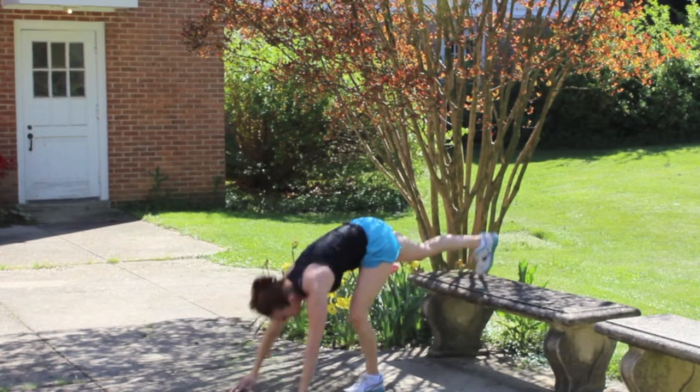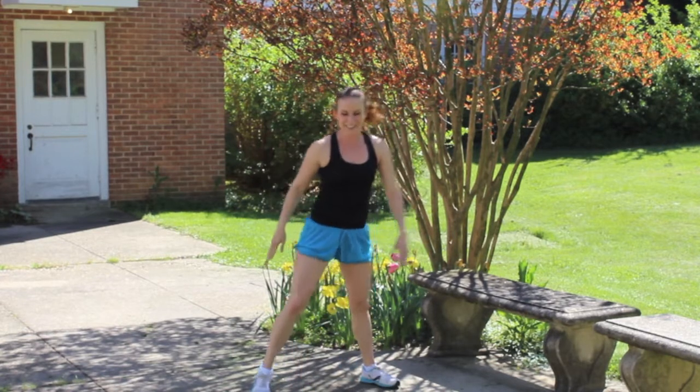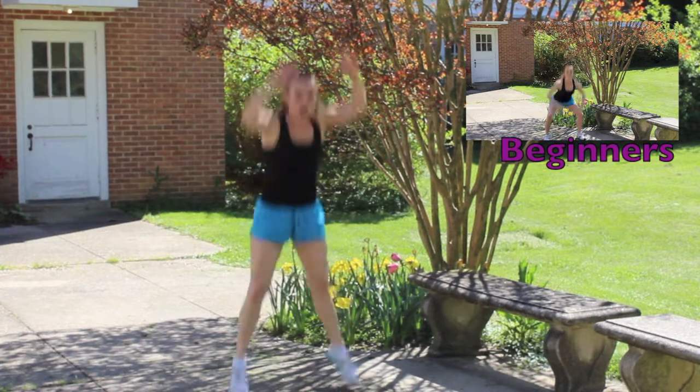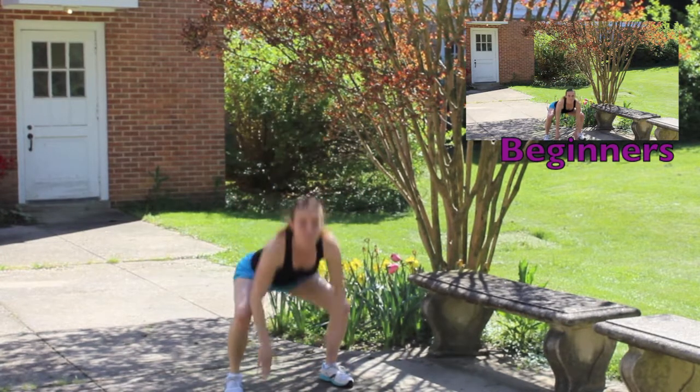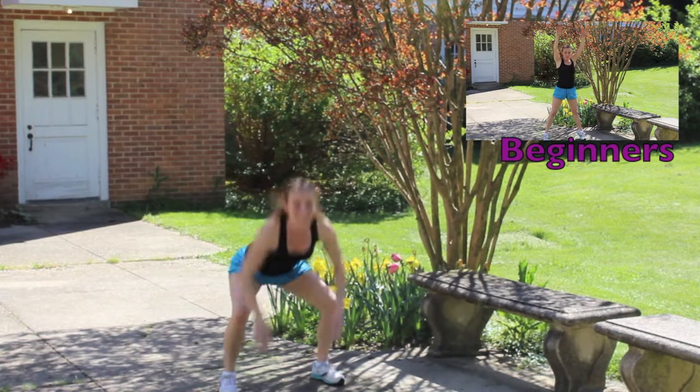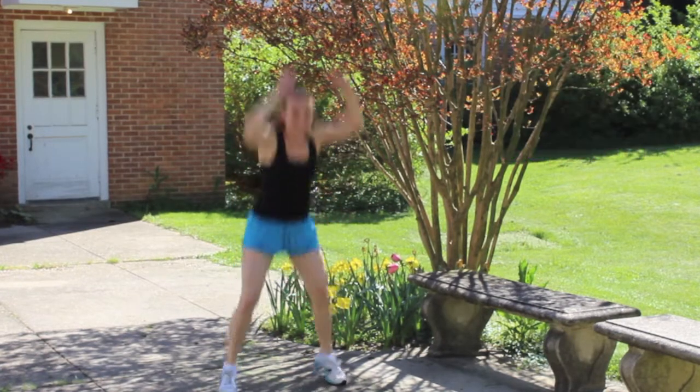Beautiful! Right into squat jumps! Let's go! One, two — land softly. Three — land low. Four, five — hips back, knees tracking over your ankle. Seven, eight, nine, ten.